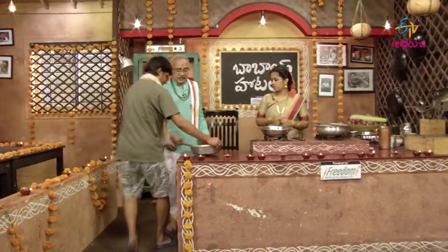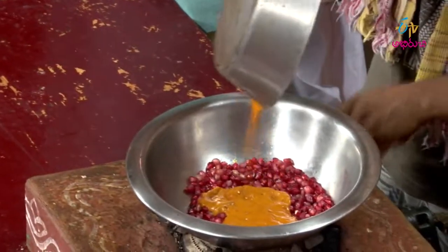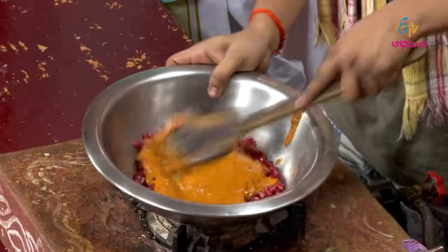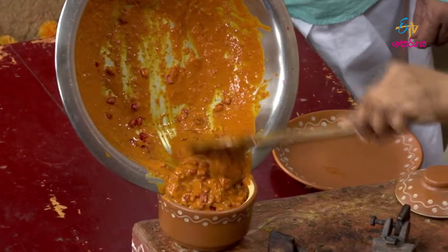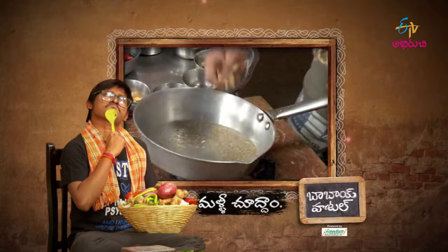That's it. That's right. Let's put it in the pan. The pan is ready. The pan will be cooked in the pan.